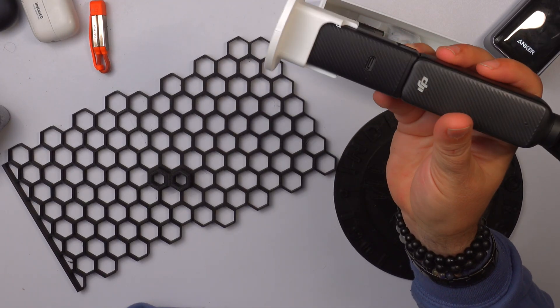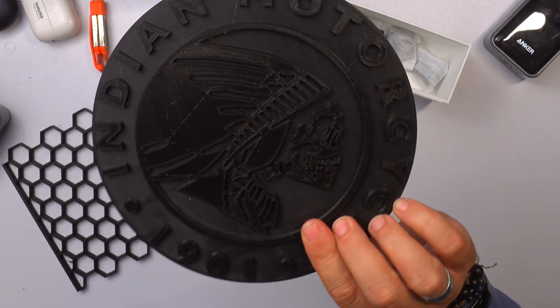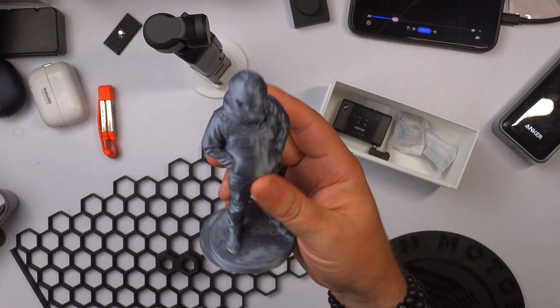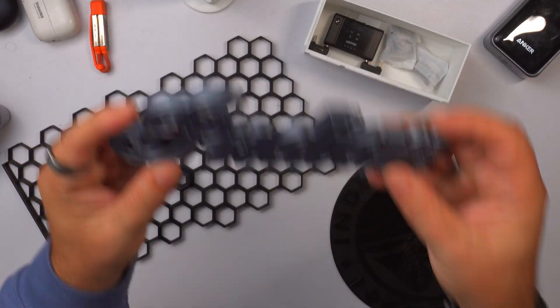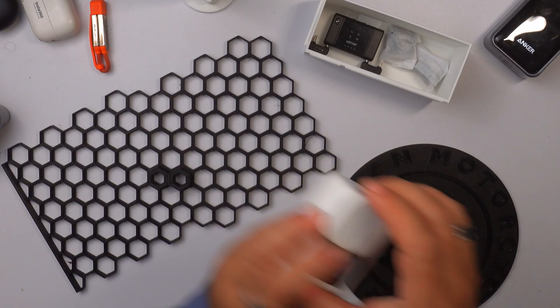I've got so many things printed right now. I've got little mounts for all my cameras and camera stands. I've got little signs I'm going to put up in the garage. I've actually printed a figurine of me — that's actually me. I used AI to generate and print things of me. I've got coasters for my coffee, which is cool. And caps for my cameras — little lens caps I've printed for my cameras, so all my cameras now have lens caps on them.